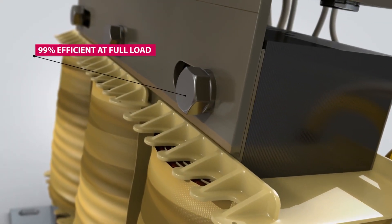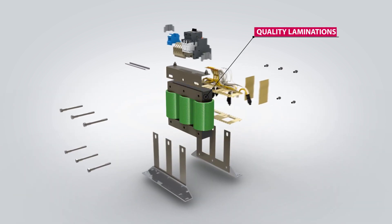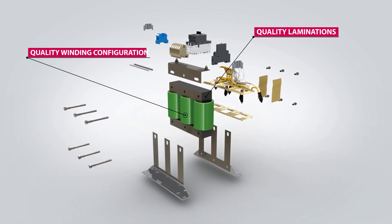The Z1 filters are 99% efficient at full load. This is achieved through the use of high quality steel laminations and winding configuration.